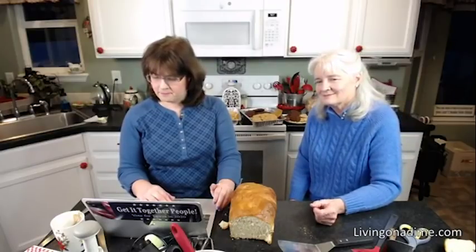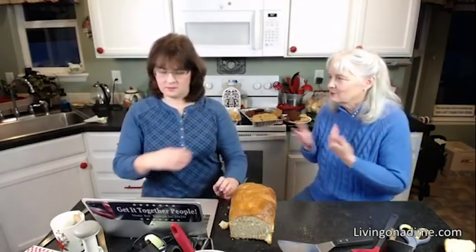Kiesha says her six-year-old loves making the recipes in the book — even little kids can use it pretty easily. A lot of homeschooling moms use our cookbook too.